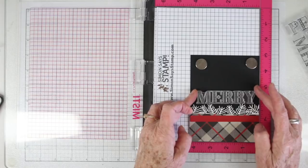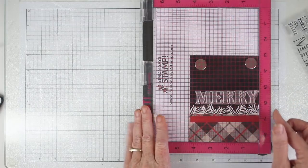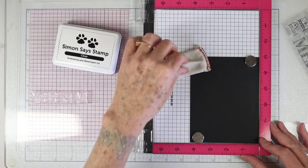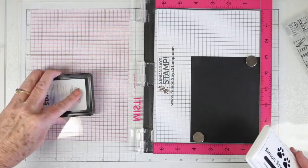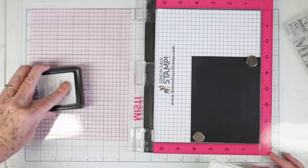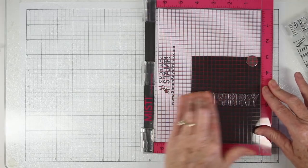I'm using the Simon Says Stamp stained glass greeting as the main focal point for my stamping. Since I'm making a batch of cards I'm using my MISTI stamp positioner so I can stamp repeatedly onto my panels of paper. I've used my anti-static pouch since I'll be embossing my stamped image, and I'm using the Simon Says Stamp clear ink to ink this up.